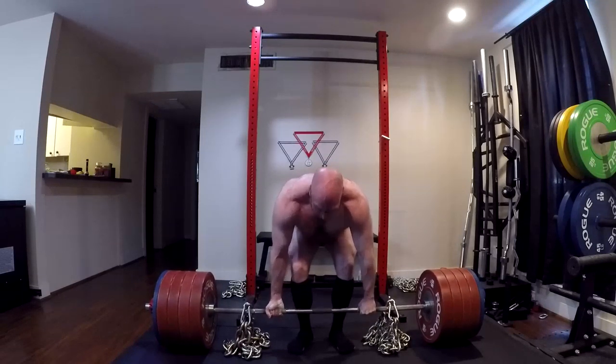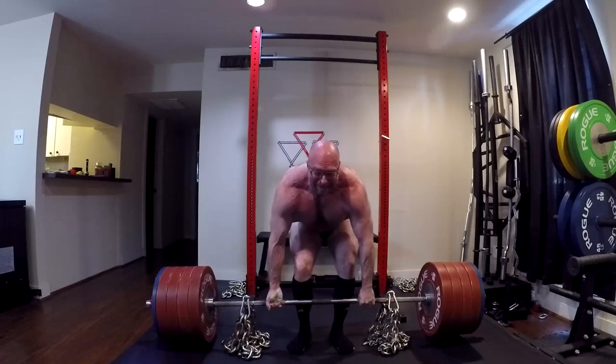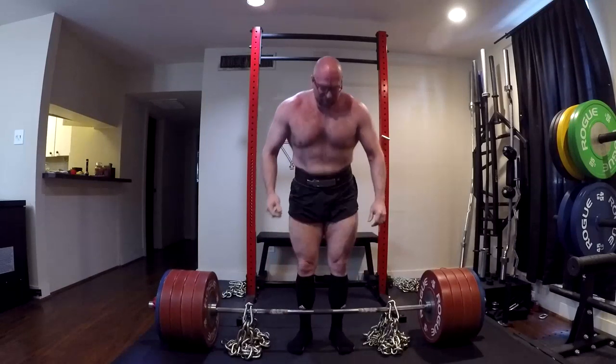What's one thing I've beaten into people's heads for a while? Good mornings will build your deadlift. They were one of the biggest lifts getting me back to 615.